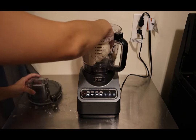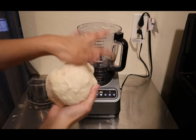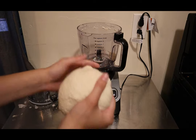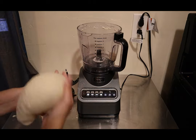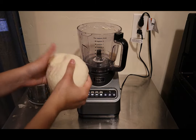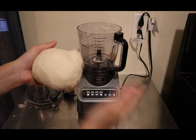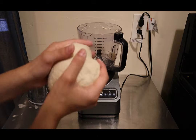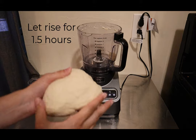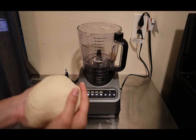Let's take the hook out. There you have it — it mixed our dough for us. No fancy stand mixer; we just used the Ninja food processor with the dough hook and were able to knead our bread to the texture we needed. Now you let this sit for a few hours to rise and then you can put it in the oven.